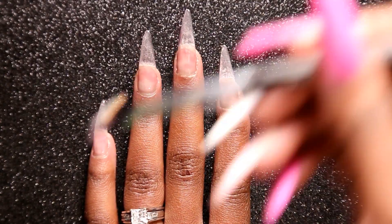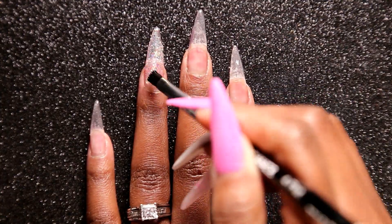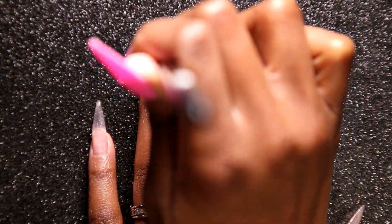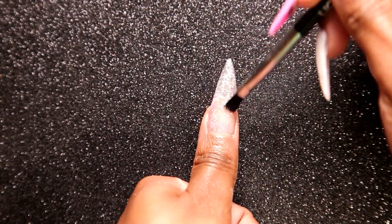Now I'm going to go in with Light Elegance Be in Your Bonnet on my ring finger and my thumb. Once I'm done with that, I'm going to take White Swimsuit and apply that to my middle finger, and then cure my light for 30 seconds.